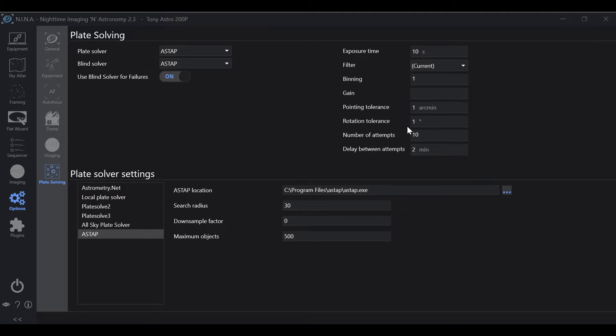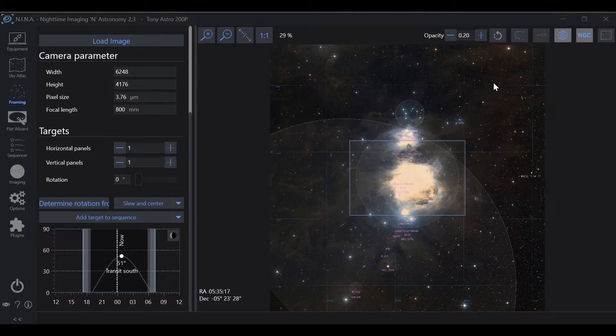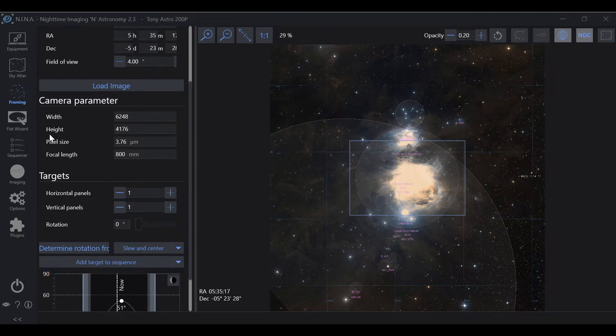Go to Sky Atlas, choose your target — in this case M42, or Orion — and then go to Set for Framing Assistant. You want to make sure that your camera parameters are correct, because your focal length of your telescope and your camera specs determine your field of view, or this box. If any of this is incorrect, you're not going to have a correct field of view, so your framing is not going to be where you set it.